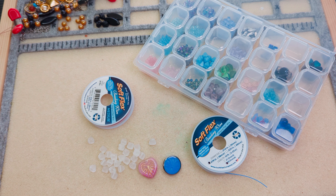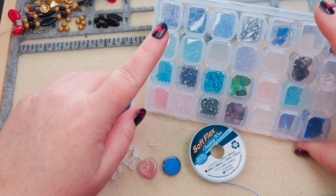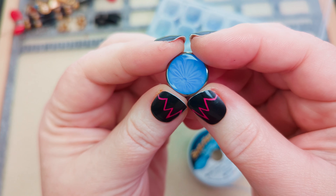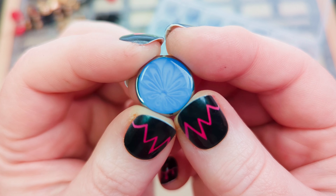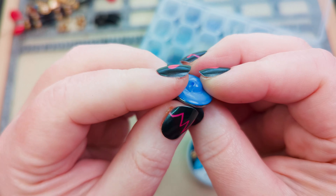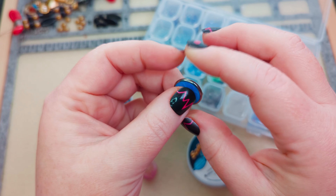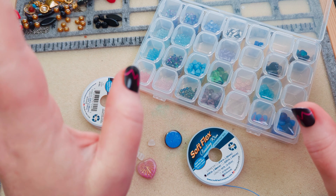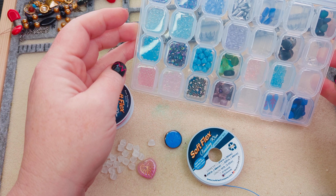Hi guys, it's Becky and I feel like making some bracelets today. One of the things I wanted to do when I got this dollar bead box with my little dollar bead bag — check the glass over here — is I wanted to use this button that came in the dollar bead box for January. It has this really subtle flower design on this glass.